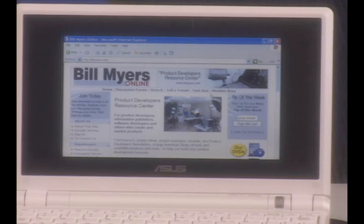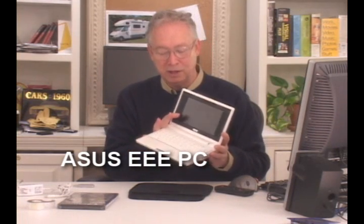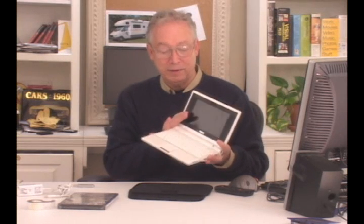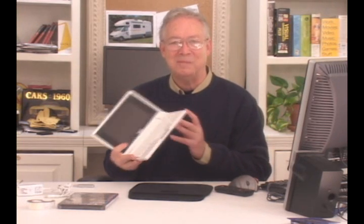I really like the Asus EEE PC because it's very fast, works real well, and runs Windows very fast. It's an ultra-compact computer — they offer three or four different models with prices starting at $299. Really a great little computer and one of my favorite tools. I'm Bill Myers, and this has been another one of my video tips of the week. To find more like this, visit www.bmyers.com. Thanks.